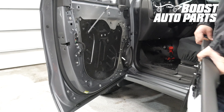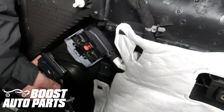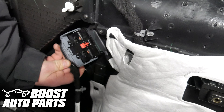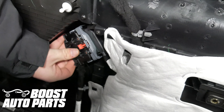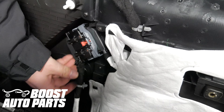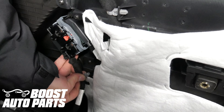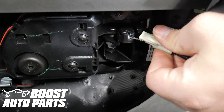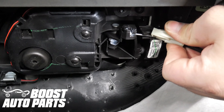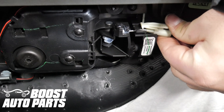Bring the door panel into position. Plug back in the main door panel connector by pushing it in and making sure the gray latch slides in. Then slide the red lock up and it will lock it into place. Replace the door cable by hooking the ball socket first, then stretching the cable all the way back and sliding it back over the guide.